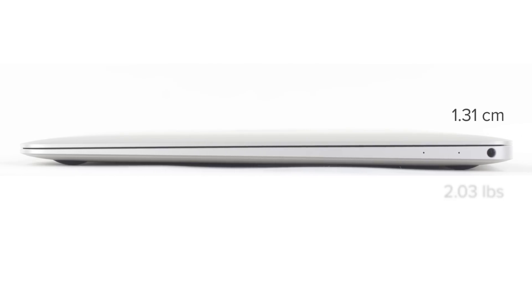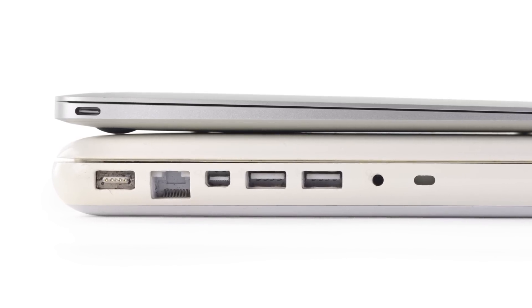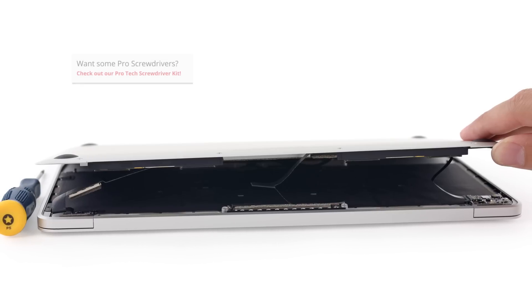The MacBook weighs in at 2.03 pounds, and in case you're wondering, that is less than half the thickness and almost 3 pounds lighter than its 2009 ancestor.